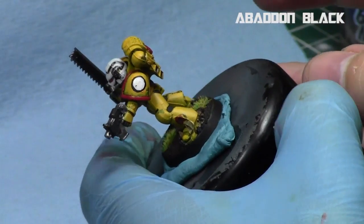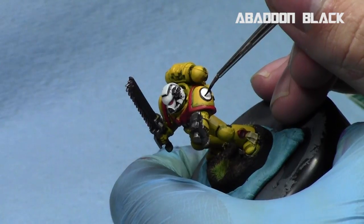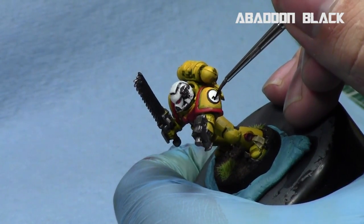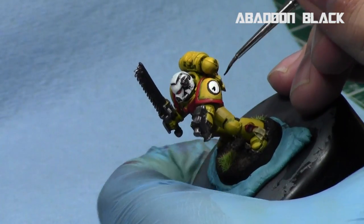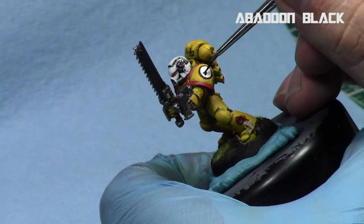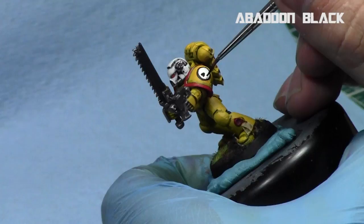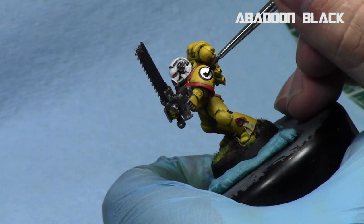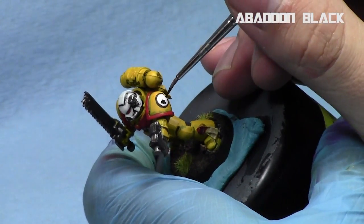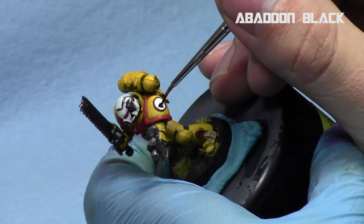Now we're going to take Abaddon Black and break up the symbol into many parts, as I normally do. The first part is the very bottom of the Imperial Fists symbol — the gauntlet part, the section below the wrist. We'll start by creating essentially three triangles: a flat top with three edges, one pointing down and two pointing at about 45-degree angles, on the very bottom of the symbol.